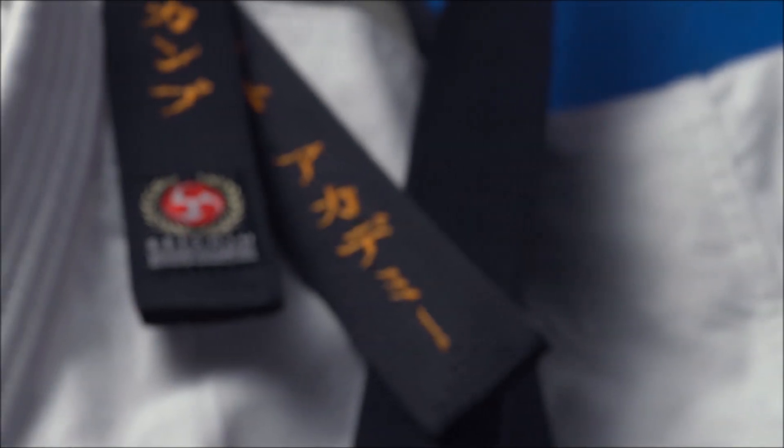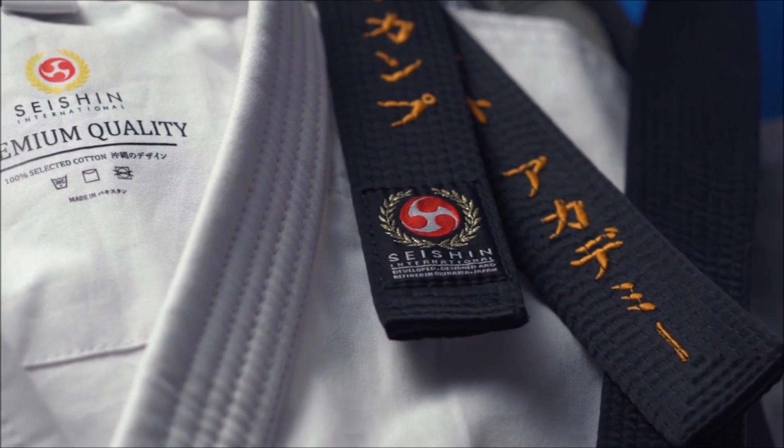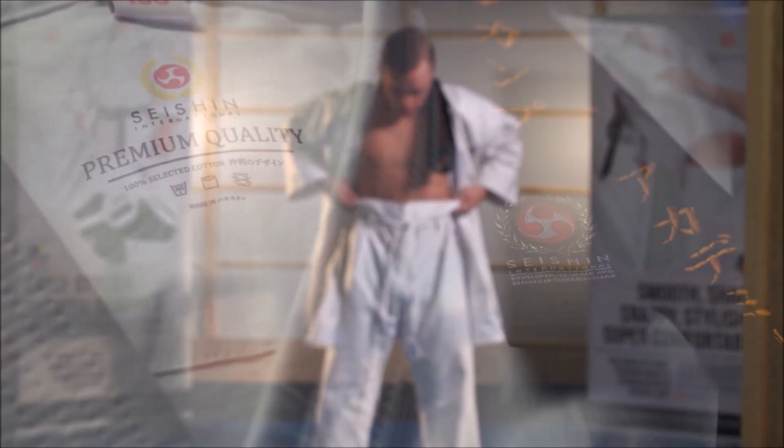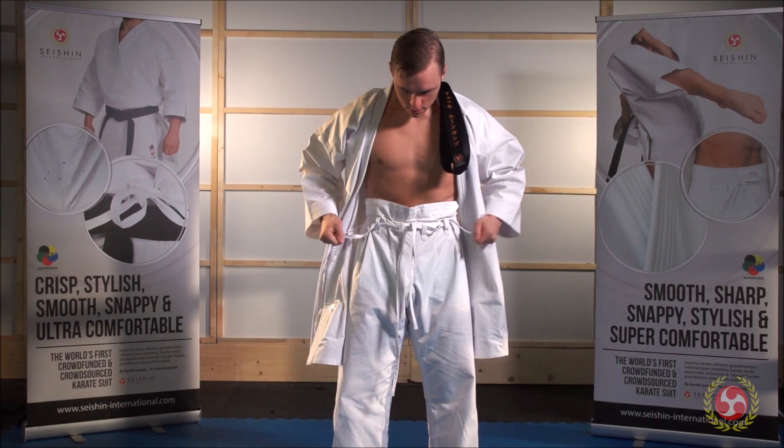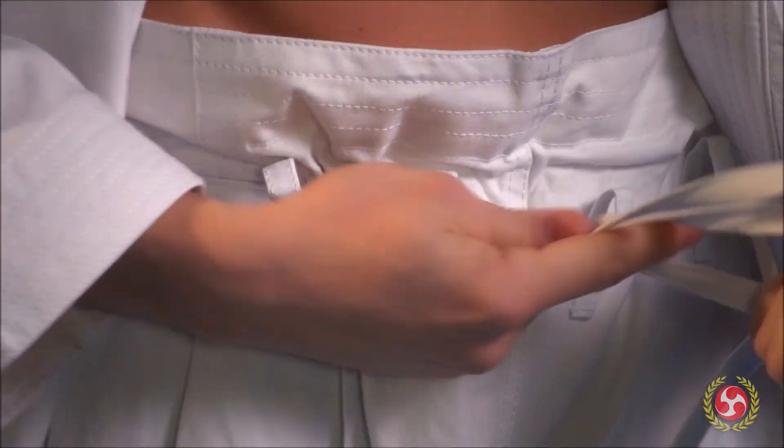In this video you're going to learn how to wear your karate gi correctly. It's important that you know how to properly wear your karate uniform so it looks, feels, and functions exactly the way it's intended to. So follow along.